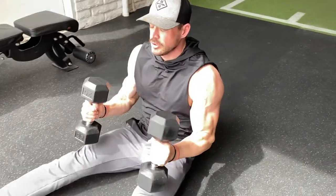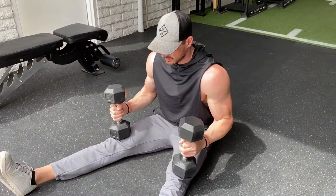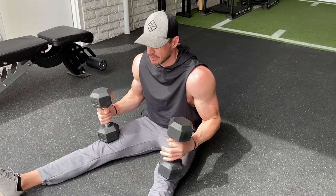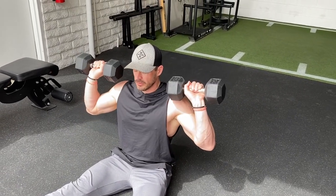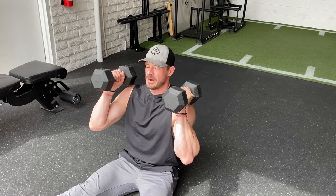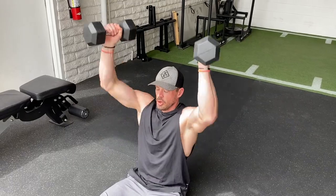Once you're done, pop up almost like you would do Z presses. Try to pack the hamstrings tight to the ground. You're blocked here — either that neutral grip or if you feel comfortable, kind of military style is fine — and press for full range of motion, 10 repetitions.